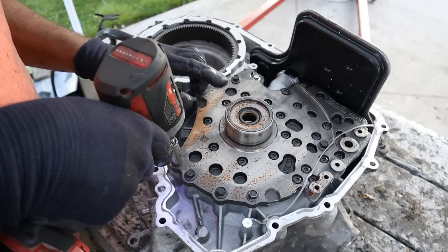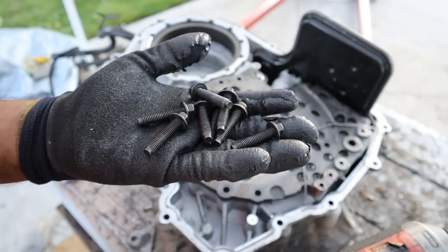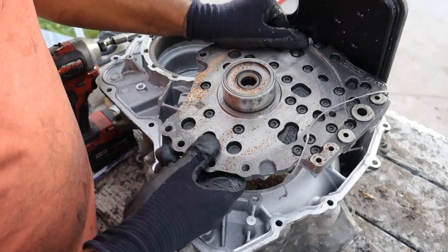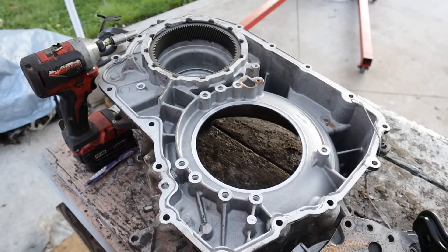I'm going to remove the oil pump next — it's rusty because it sat in the rain for a few days. I wish my pump had so many screws. They had to make one of them 8 mil so you have to change your tool. I'm going to pop this apart here. We're pretty much done with the casing — there's nothing interesting other than a ring gear that's fixed onto the casing here.